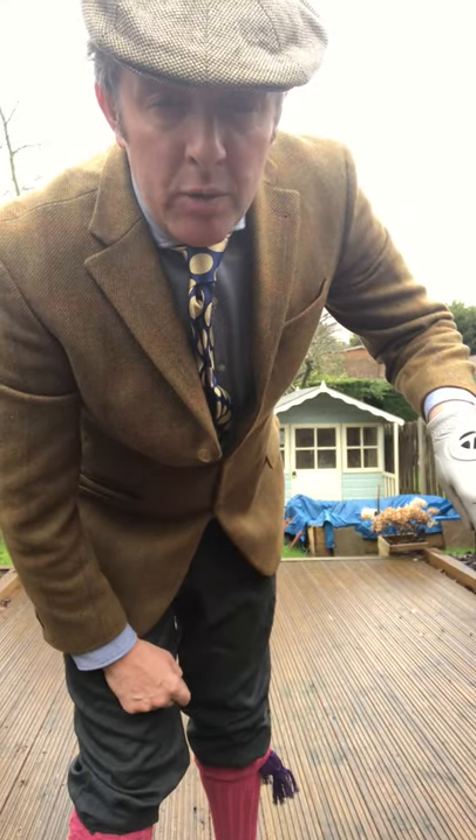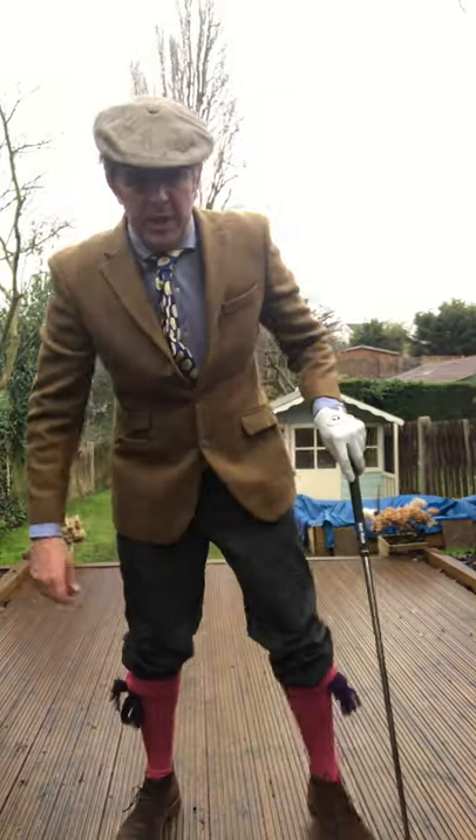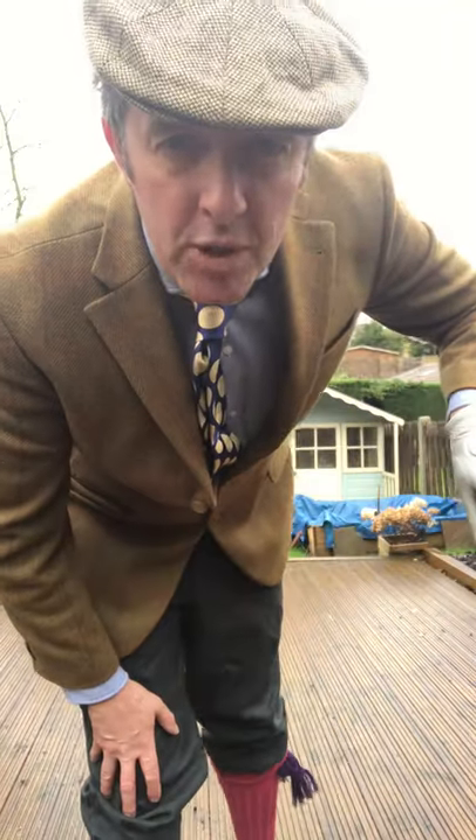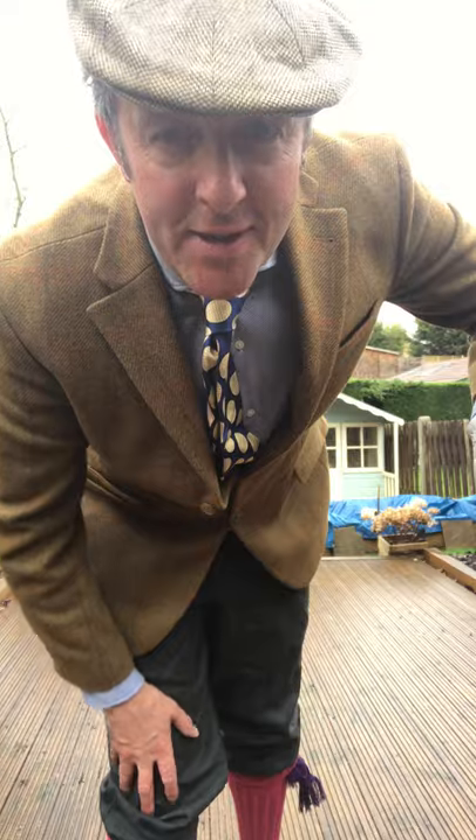Let that foot come off the ground. Study the players' swings of old — Bobby Jones, a great big left heel lifter. Nothing wrong with that at all. Lots of good players did it: Jack Nicklaus, Tom Watson, some great names in there. Don't get stuck on the wrong side of that fence.